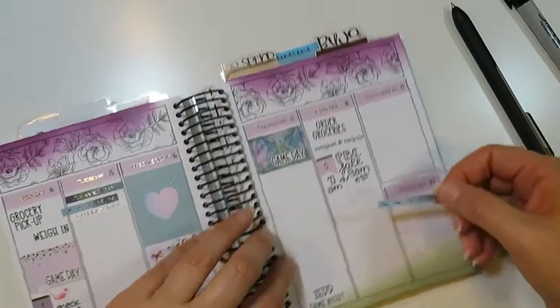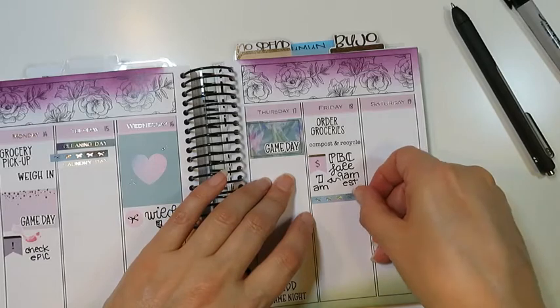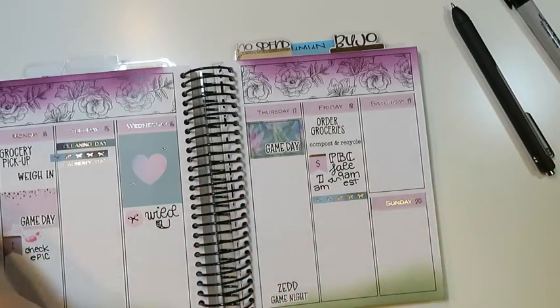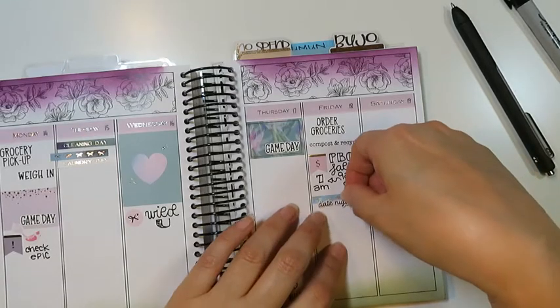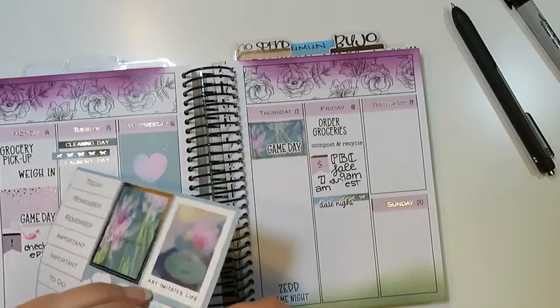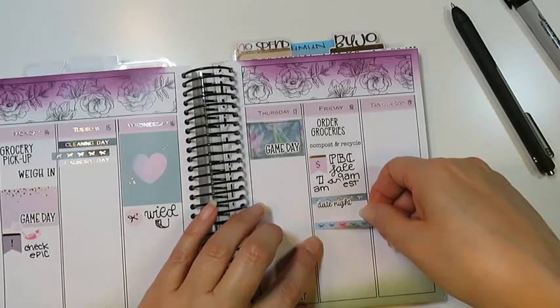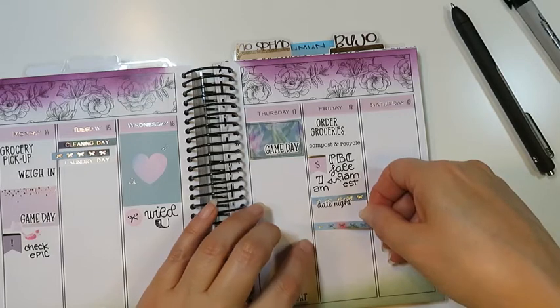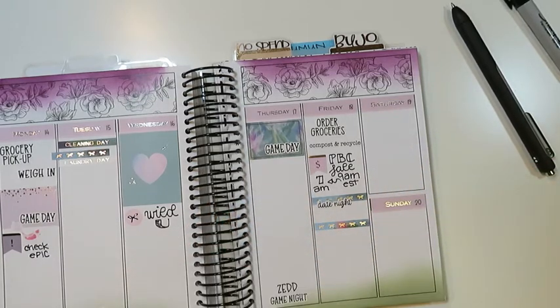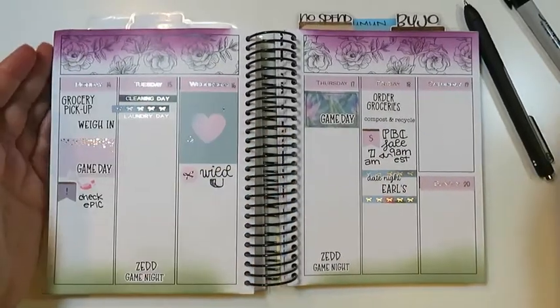I was checking whether the date night stickers were in the kit. Our date night basically consists of ordering Skip the Dishes because we are still self-quarantining. I'll just make a little half-quarter box for that.